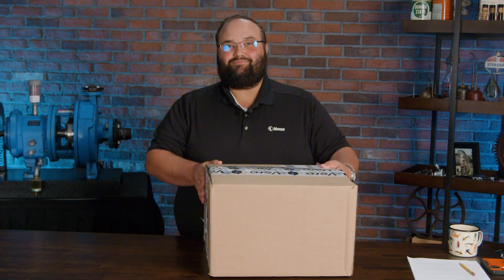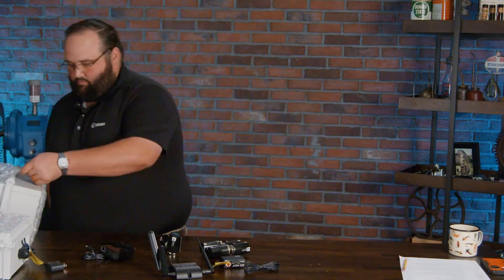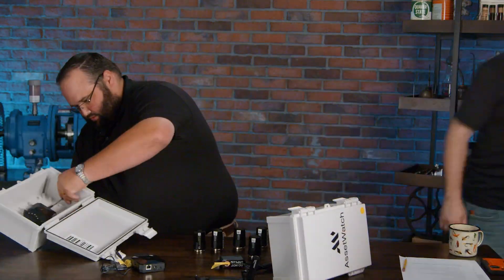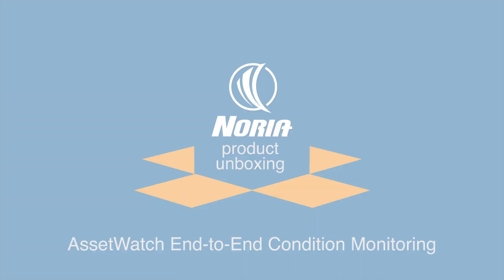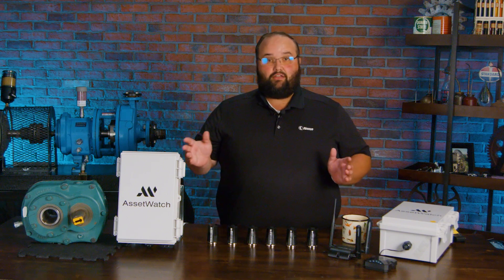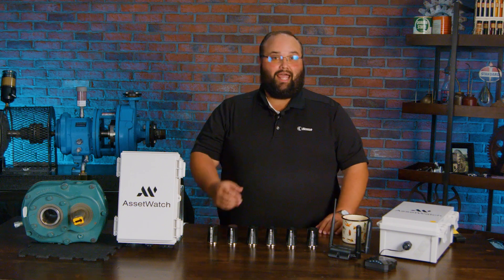Hey, I'm Wes, and we're back with another Nori Unboxing. All right, so today we're unboxing AssetWatch's end-to-end condition monitoring solution. When we say end-to-end, we're talking from the machine, getting data, trying to determine what's going on out there in the field.